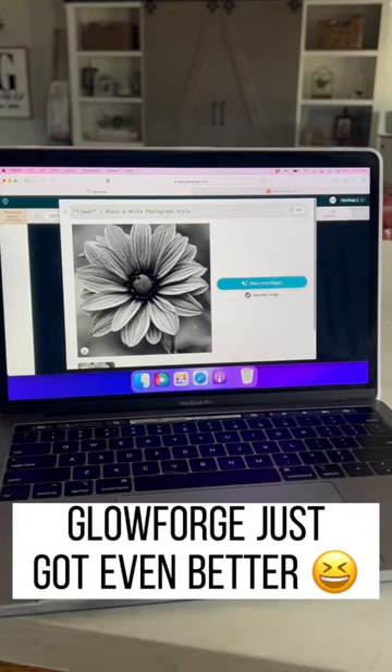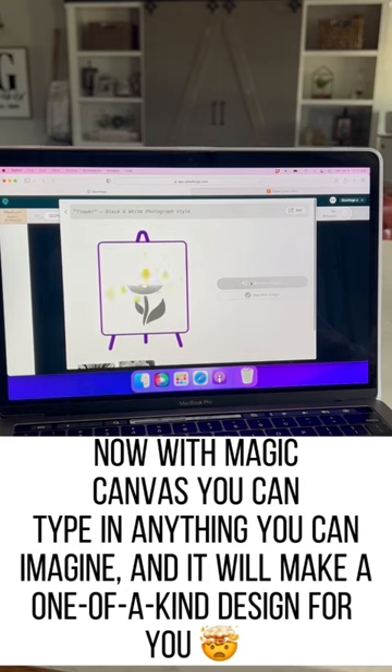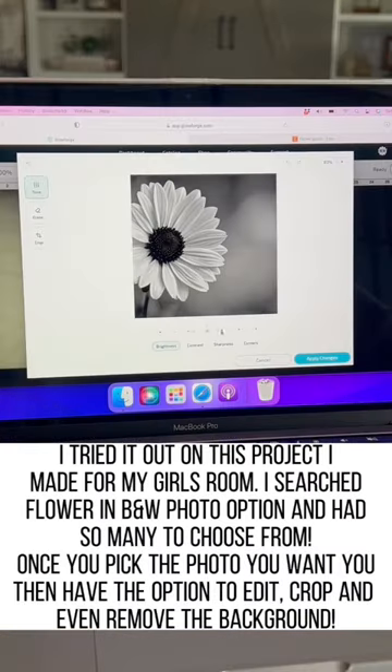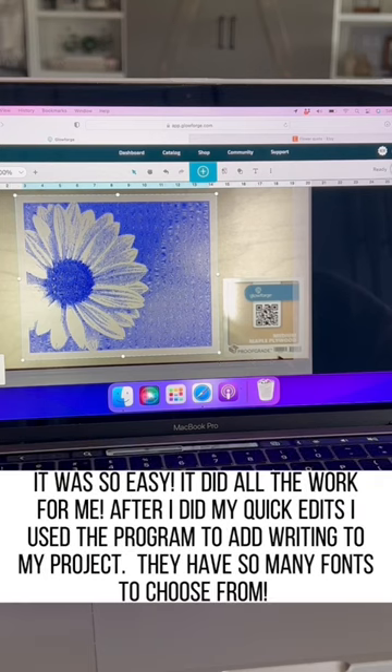Glowforge just got even better — now with Magic Canvas, you can type in anything you can imagine and it will create a one-of-a-kind design just for you. I tried it out on a project I did for my girls' room. I searched 'flower' in the black and white photo option and it gave me so many options.